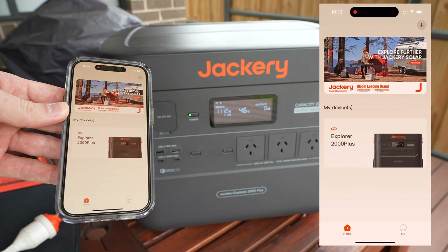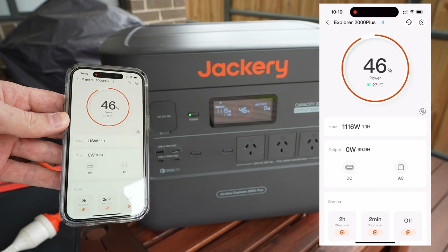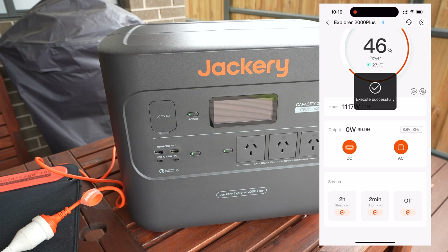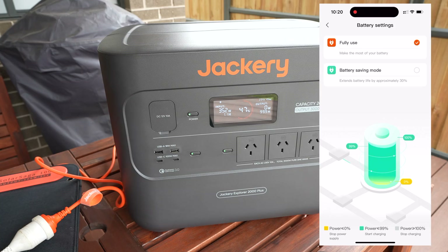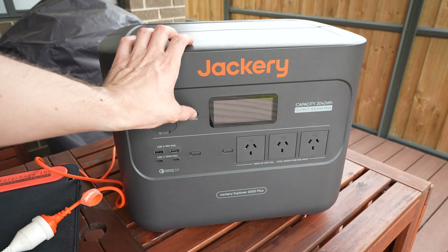Jackery also have an app that you can use to control the unit through WiFi or Bluetooth. Through the app we can see the power input and output, turn inputs or outputs on and off, control the display settings, and even access settings like the ability to quietly charge at a lower power and run the battery in battery-saving mode to extend battery life. Short pressing the power button turns off the display, which is really useful if you've got it running in a tent overnight.